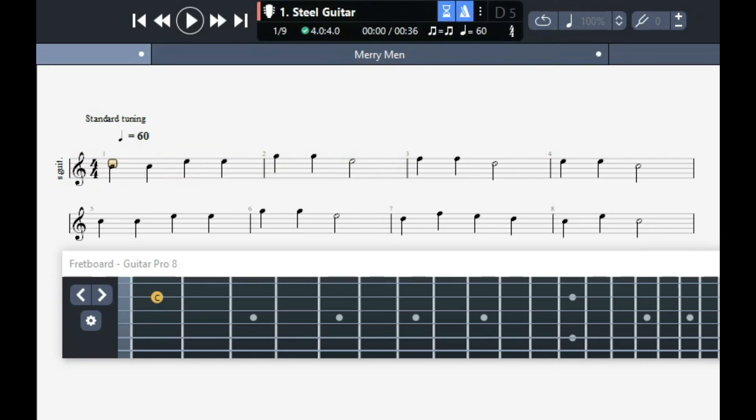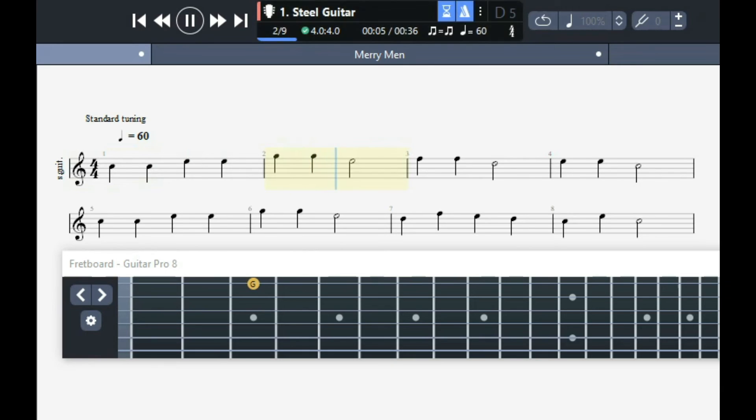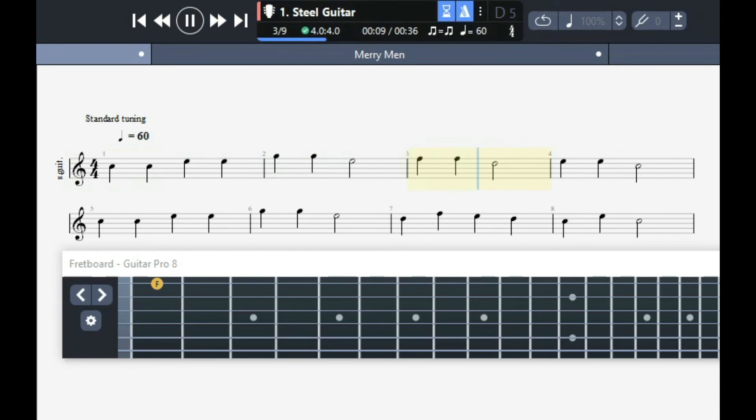And finally we're going to do EB, here we go at 60 beats per minute. One, two, three, four. [Song plays] And that was EB, so that was page 10.